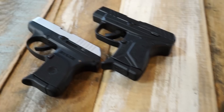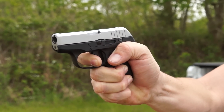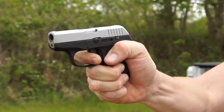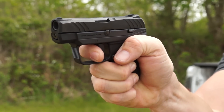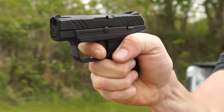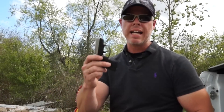Take a closer look at the reset of these two pistols. Notice how far forward you have to go to reset the trigger after firing on the original LCP. Now notice how short the reset is on the LCP 2 — you don't go nearly as far forward after firing in order to reset the trigger to pull it again.